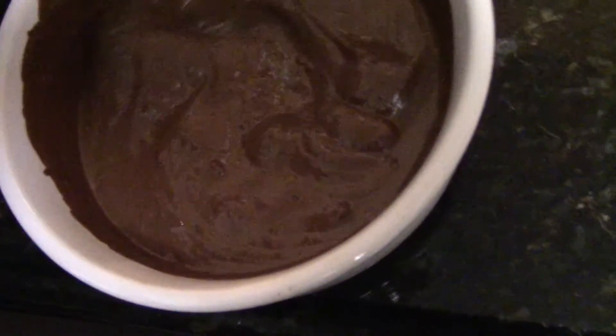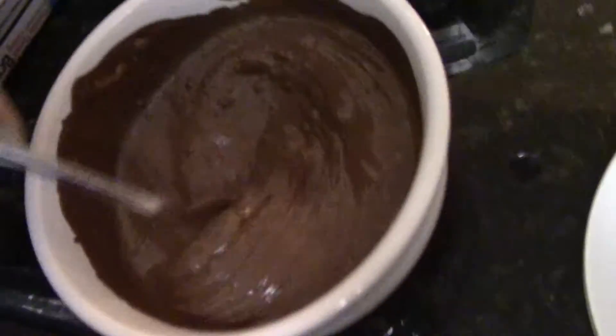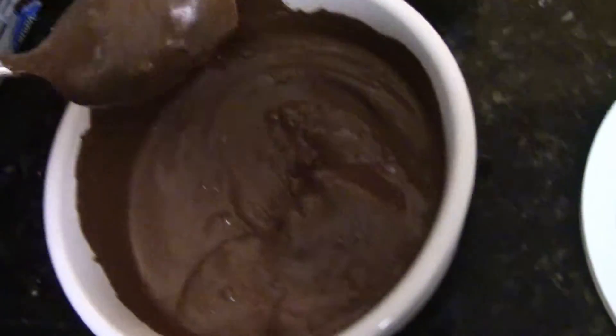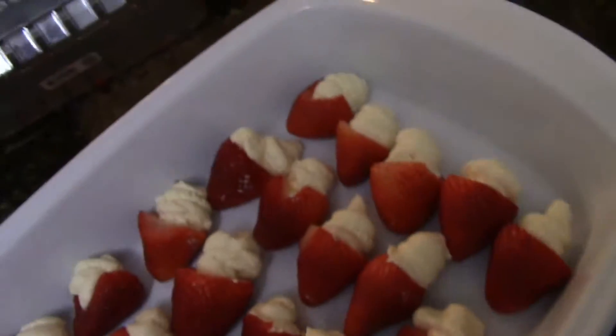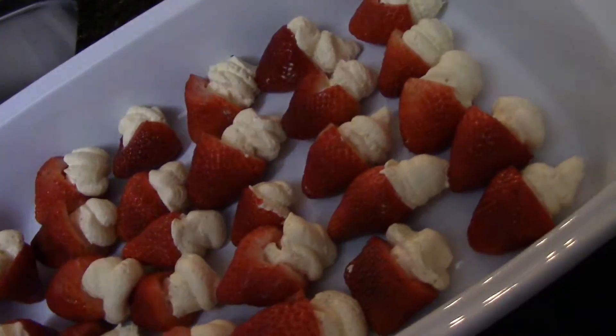So after I put the chocolate in the microwave for a few minutes, it kind of looks like chocolate pudding almost. Do you want to come hold the camera for a second? I'm just gonna dab the chocolate on them - this is what the strawberries look like.